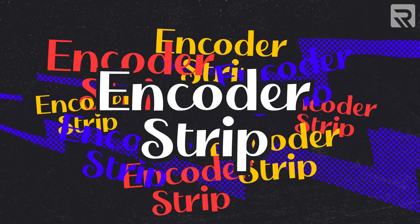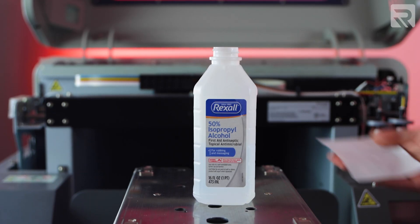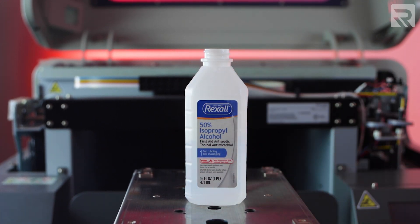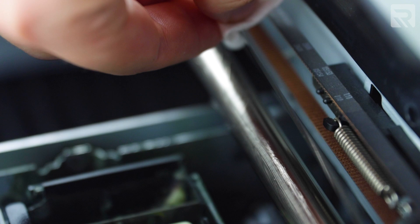The last thing we're going to do is clean our encoder strip. You're going to douse a little bit of rubbing alcohol onto a lint-free wipe and very gently wipe your encoder strip.